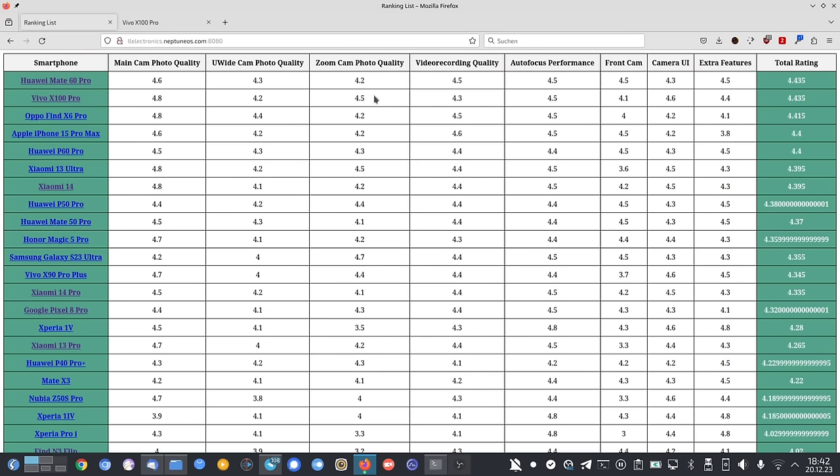Both phones are at 4.435 points and it will be very interesting next time when I test the Oppo Find X6 Pro against the Vivo X100 Pro to see where the strengths and weaknesses are and whether my scoring needs adjustment. That's it for this video — hope you enjoyed it, thanks for watching.